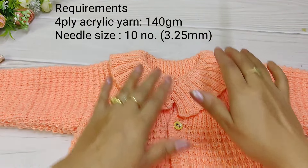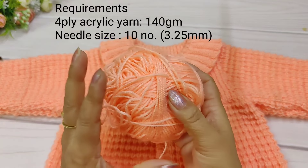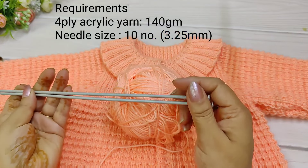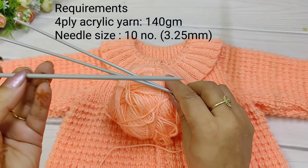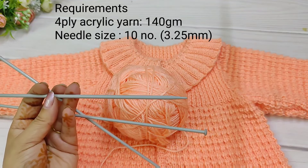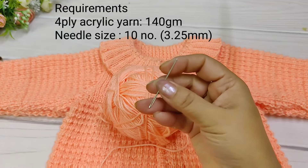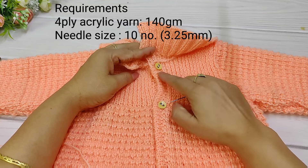First, I will tell you what I have used. This is wool — Gunga's 4-ply acrylic yarn. It is not big or thick. We will use 10-number needles but also 9-number needles. We also need scissors and 2 buttons.